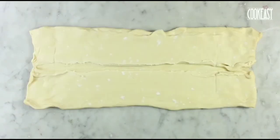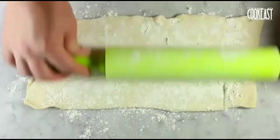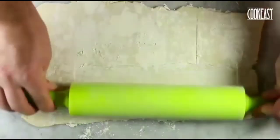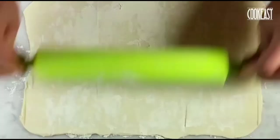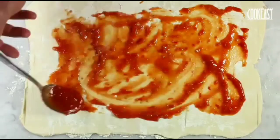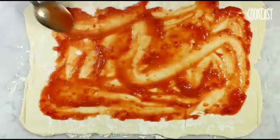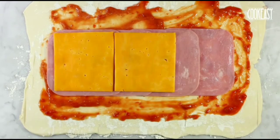Let's get started. Now we'll take the dough off the puff pastry and try to flatten it with the help of a rolling pin so that a nice smooth rectangular layer is formed in front of us. We'll try to spread some tomato sauce on it, the way we do it on pizza. Once it's done, we'll put some cooked ham.